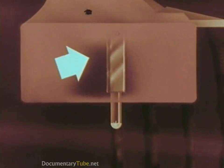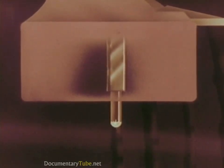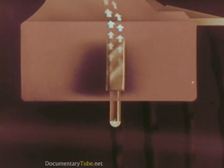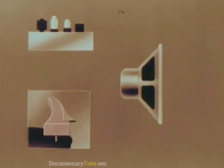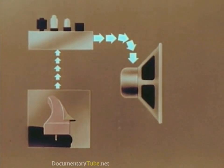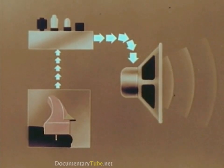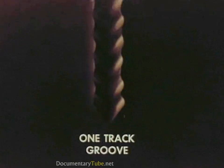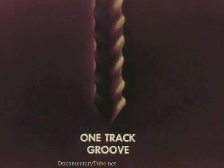This bends the ceramic bar to which the stylus is attached. When a ceramic bar is bent, tiny impulses of electric current are produced. These impulses of current, again strengthened by an amplifier, are carried to the speaker where they are converted back into sound — the same sound we had at first.